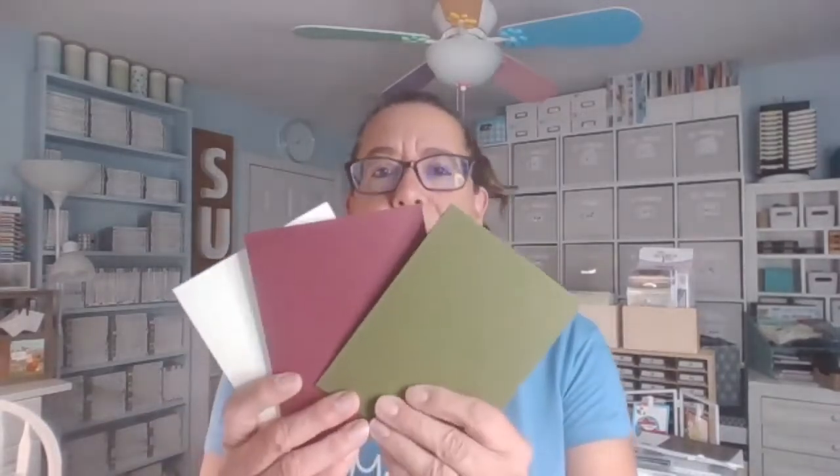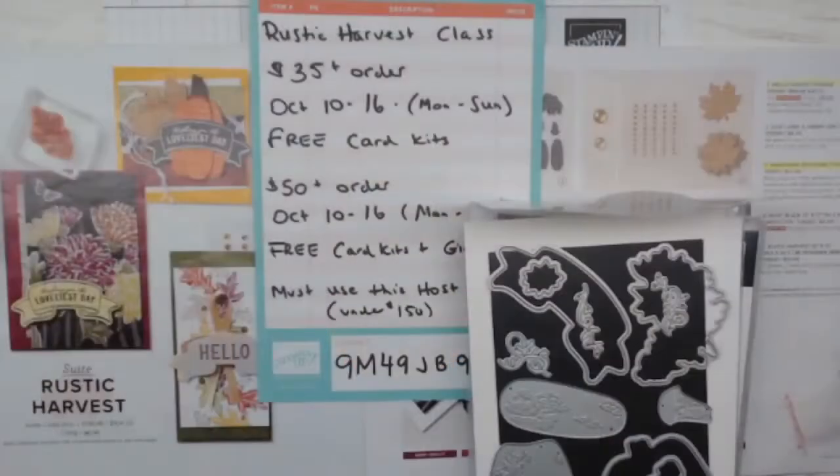We are using the Rustic Harvest bundle tonight as we do our card class, and we're doing three cards. This is the back of the cards we're going to be doing. They might look like Christmas or fall autumn cards because of some interesting colors, but they are really fall autumn cards — they're going to be fantastically beautiful. Before we get going, I want to remind you that my October online class is still available. I'm extending sign-up through the 15th — you'll be making six very Christmassy cards. Let me know and I'll send you the link.